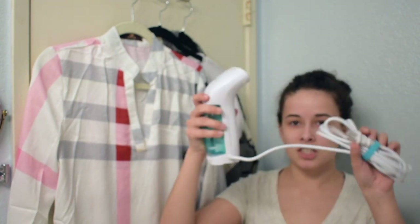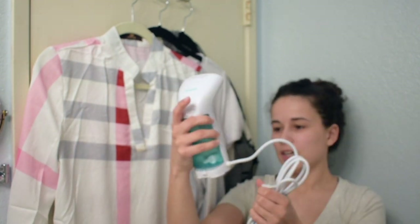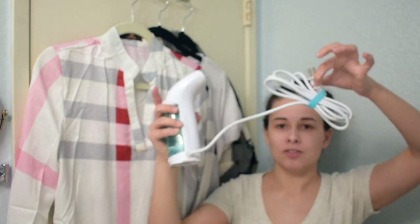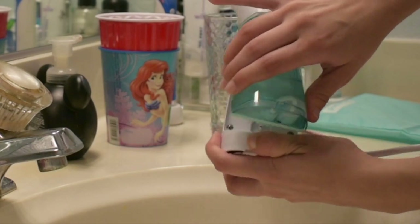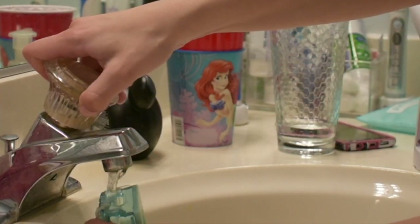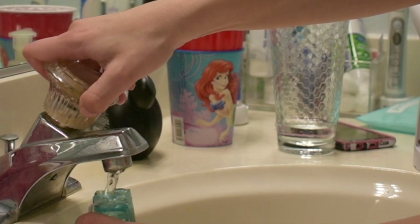So this is the steamer right here, it's called the Bizond — I'm not sure if I'm pronouncing that right. You just plug it in and fill it up with water and then it's good to pretty much go.